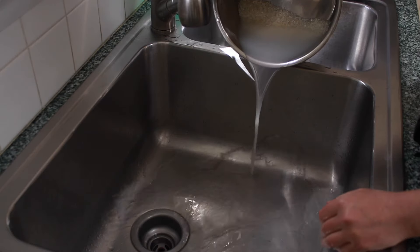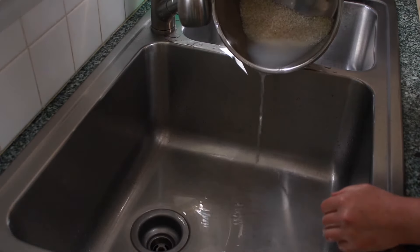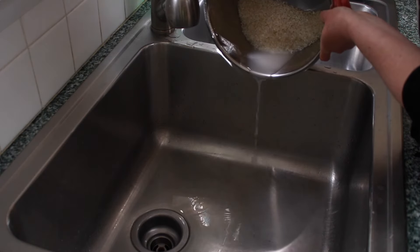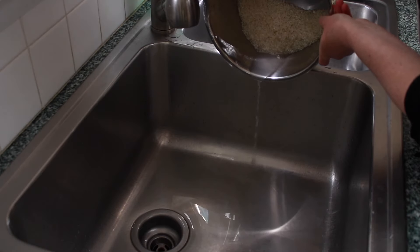Whether you wash your rice once or twice, on the last wash you need to get all the water out. Once your pot is parallel to the counter, don't tip it further or the rice will fall out. Just let the water pour out slowly until the stream turns into drips and the drips slow down.